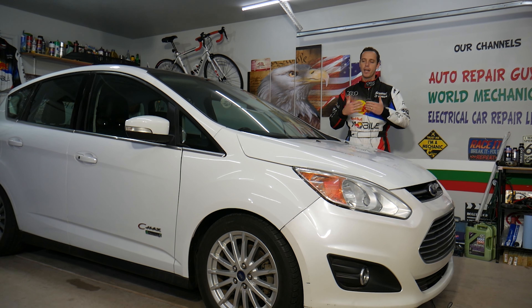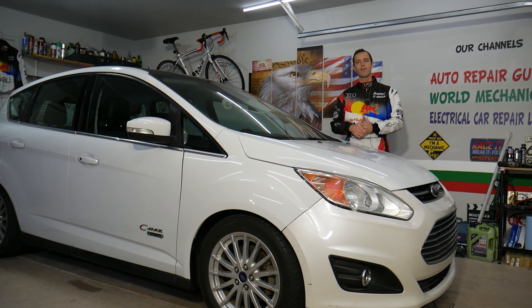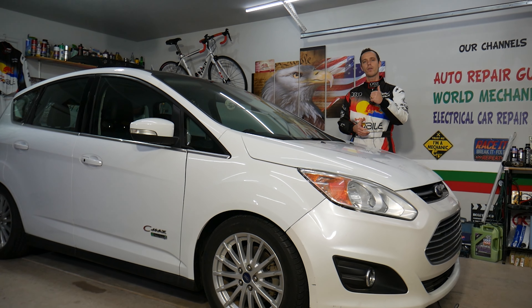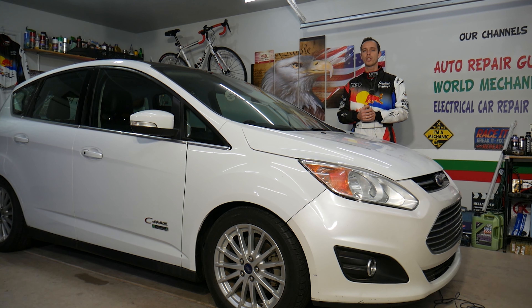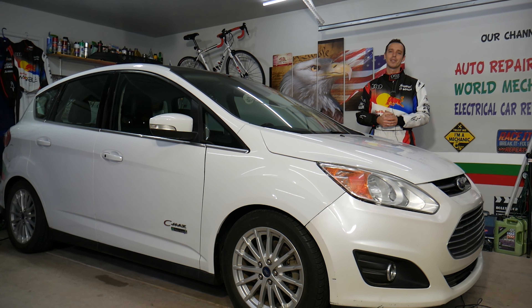Every single car we get here at the garage, we try to make at least two to three hundred repair videos, because our mission is to save you as much money as we can. All we need in return: please subscribe to the channel and like the video so we can keep making these absolutely free videos. If you need to buy any parts or tools at a good price with quick shipping, check out the link in the description below — that's where we get all our tools and supplies from.